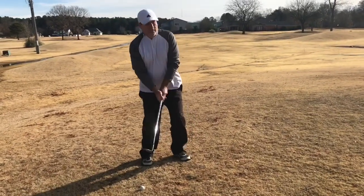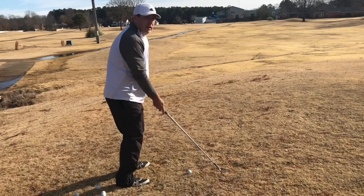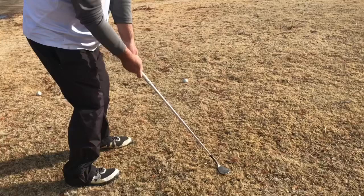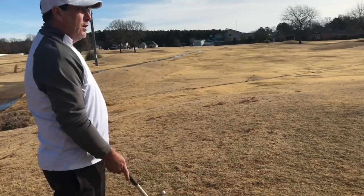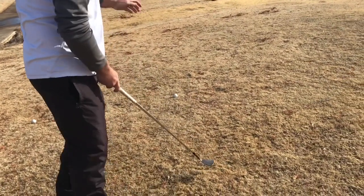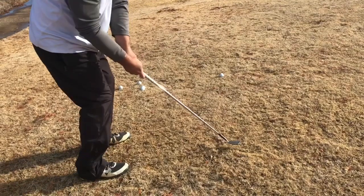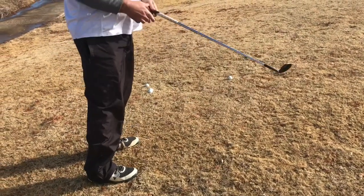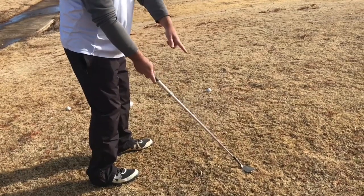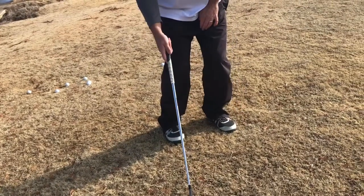I get a little bit lower in my legs with this shot and I lower the handle. Let me show you up close why. If I'm aiming straight ahead and I open the face, the clubface is now pointing to the right. So you have to adjust for that or you'll hit it out to the right. You can either open your stance to the target line, or you can lay the handle back just a little bit backwards - that squares the clubface up.